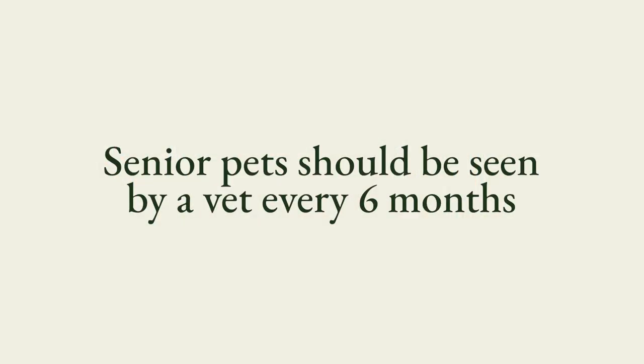Most people bring their pet in for an annual exam, but if you think about it, one year in a pet's life is more like seven years. So checking in regularly is even more important, especially with seniors — that would be cats over about six years of age. Senior pets should be seen by a veterinarian about every six months.